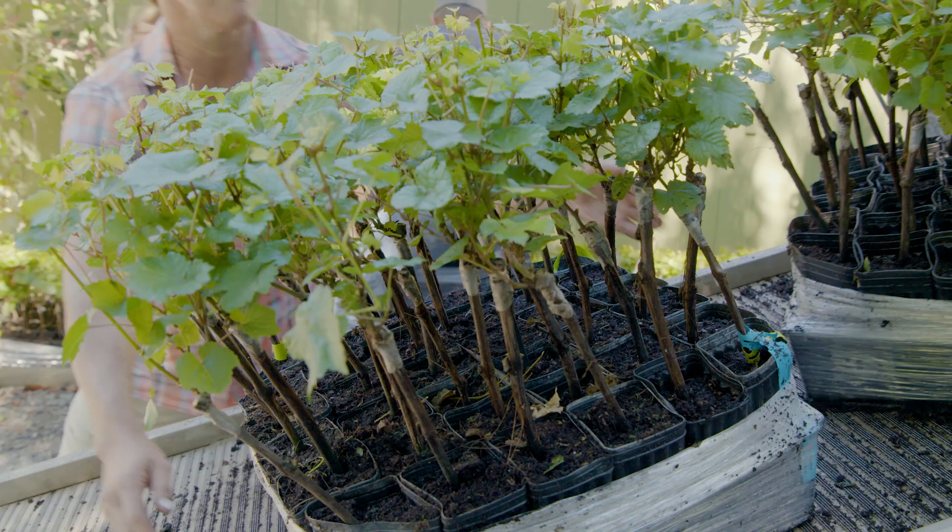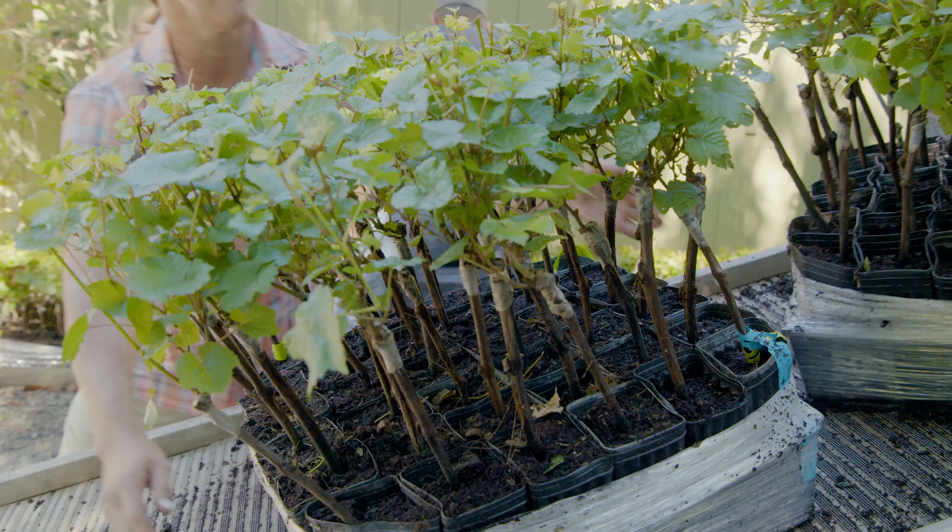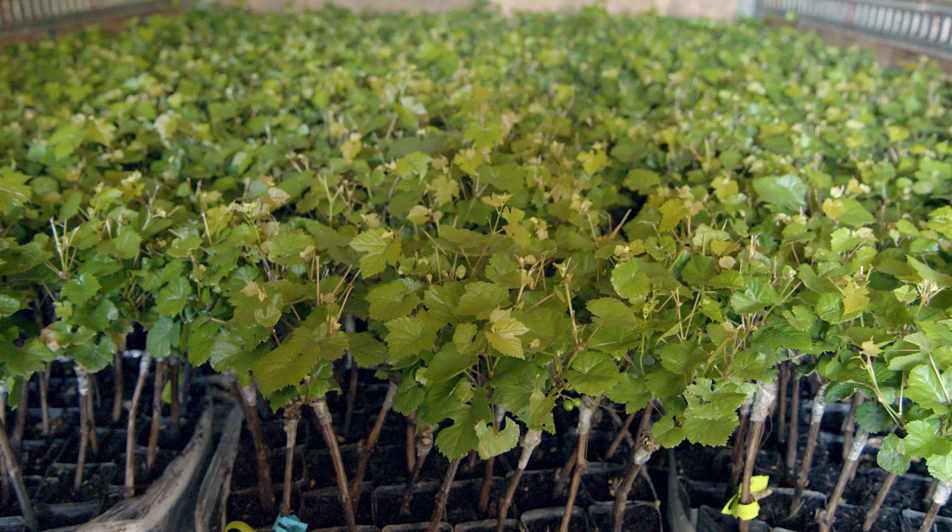In theory, anyone can go and buy a few vines and start cultivating a miniature vineyard — it's no different from shopping at a garden centre and you can just pick the variety you want. But you can't simply plant the seeds of your chosen variety, for example Chardonnay. You have to buy a cutting from an existing Chardonnay vine.